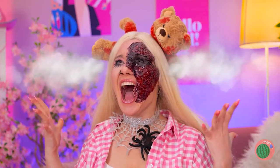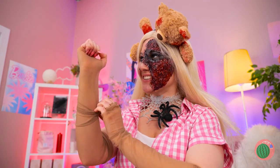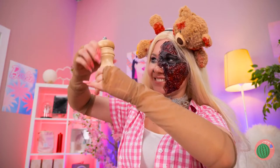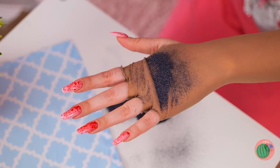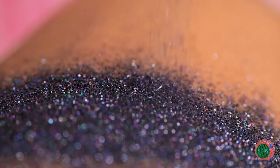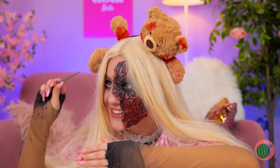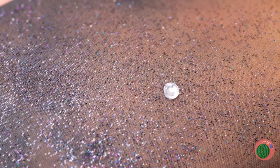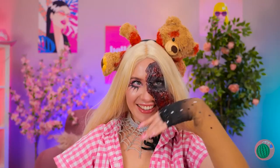You've got a run in your stockings! Don't get mad, just make some more — and fingerless armbands too! Let's add some glitter and use it to cover your hands. Now add some jewels while we're at it!